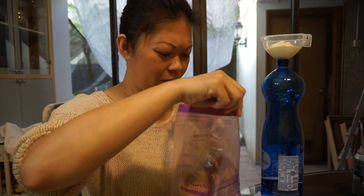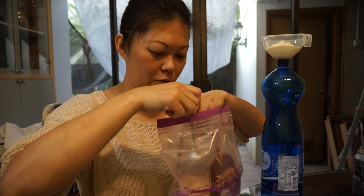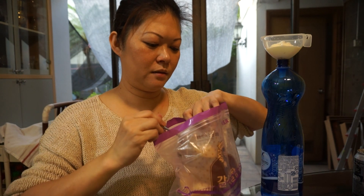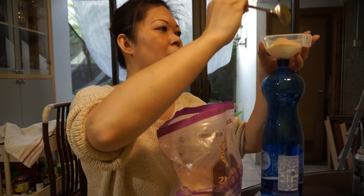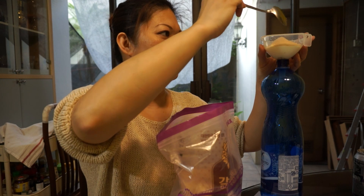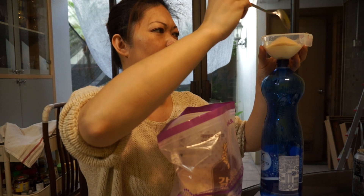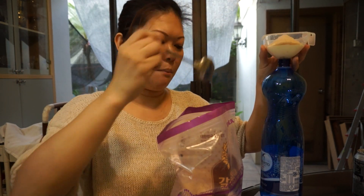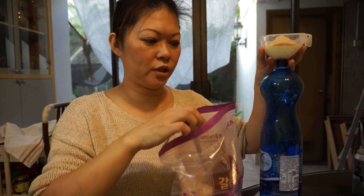A big tablespoon of sugar — I'm using brown sugar. Most bacteria, good and bad, like sugar. Since my yogurt is so sour, I give it one and a half tablespoons of sugar to boost it up.